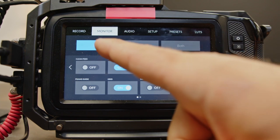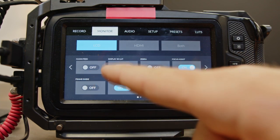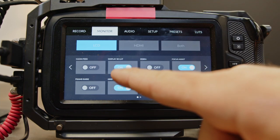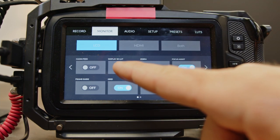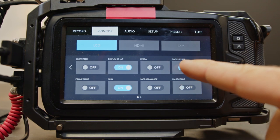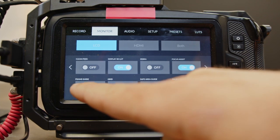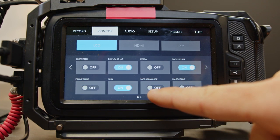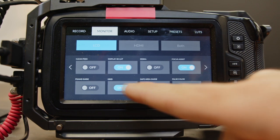Come over to the LCD screen — that means this screen, not the monitor above. We're going to go display the LUT: yes. We want no zebra. We want focus assist on. We want frame guide to stay off. We want our grid safe area guide off and false color off.